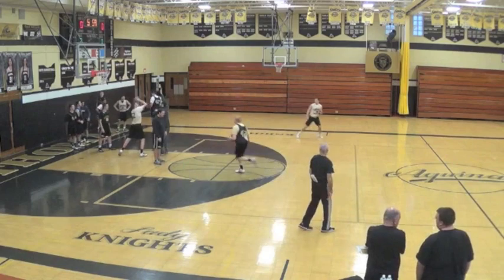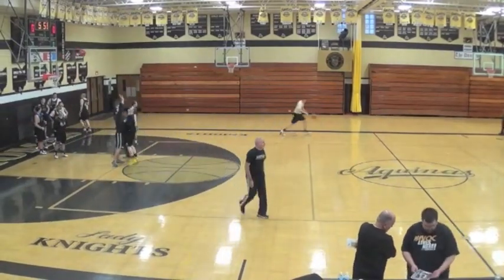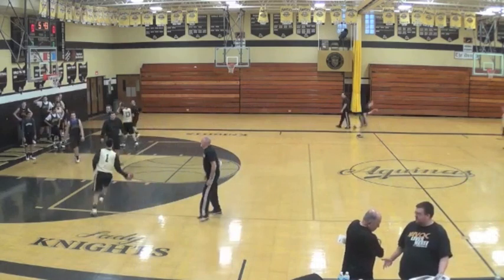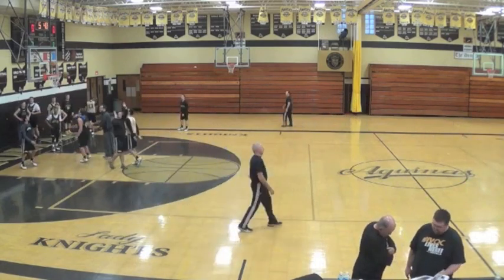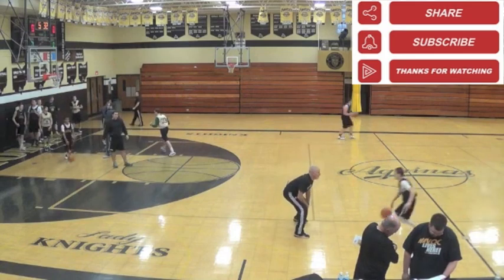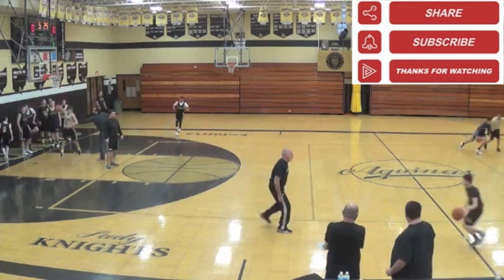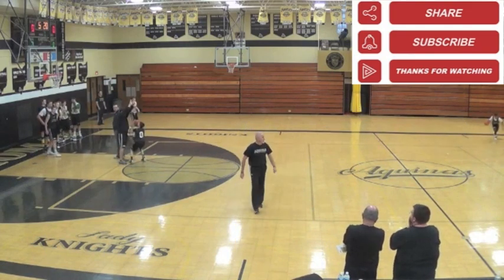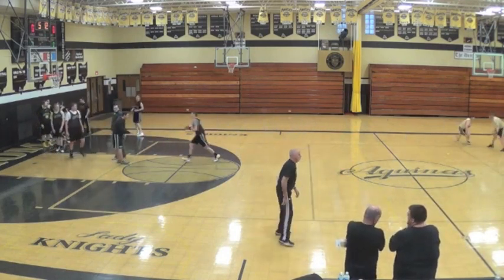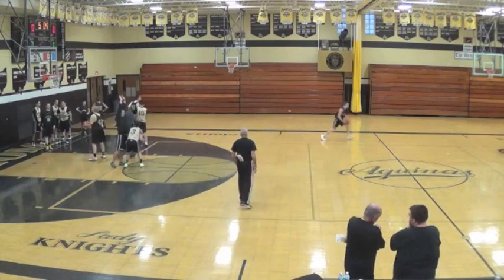Dr. Dish Basketball is accelerating player performance with the most innovative game-like training solution available, allowing coaches and players to get better faster than ever before with on-demand workouts, multiplayer stat tracking, and instant analytics. Viewers of my channel are eligible for exclusive discounts — mention my channel to your sales rep when you call in. Visit drdishbasketball.com or call 952-873-2633. Thanks for breaking down this drill with me and I'll see you next time.